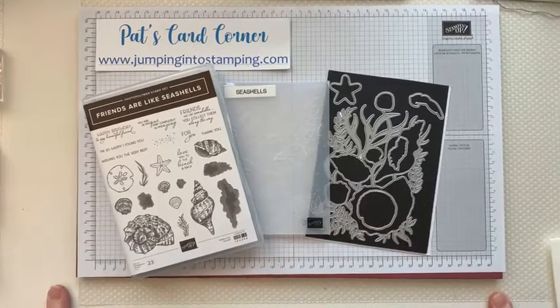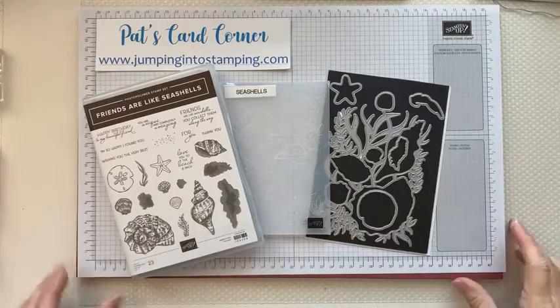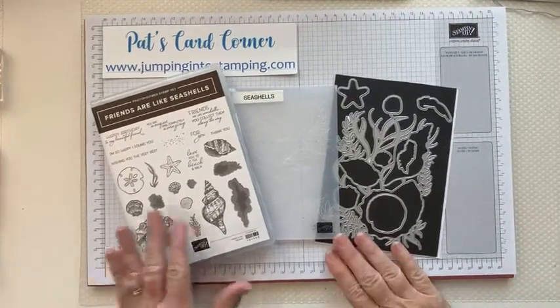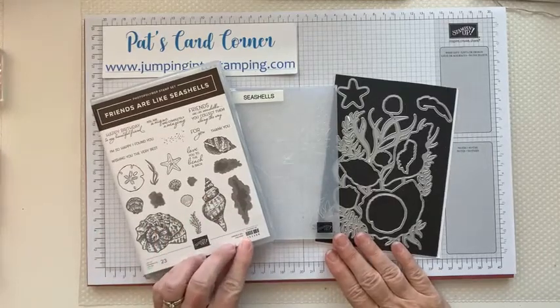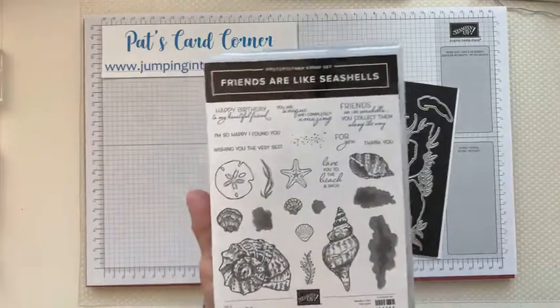Hello, good morning, afternoon, or evening depending on what time you're watching this. This is the video for the Seashells by the Seashore stamping kit to go, which is the April kit to go. This is the stamp set that I am using today. If you do not have this stamp set, you can substitute other sentiments.